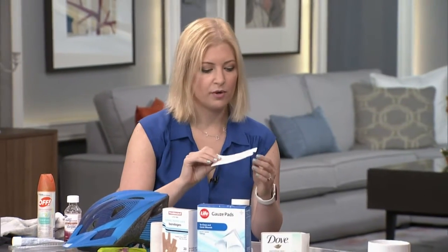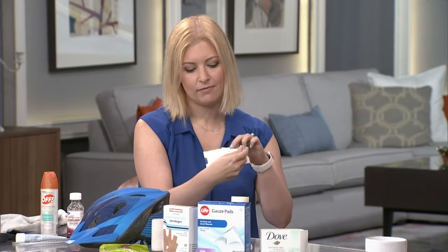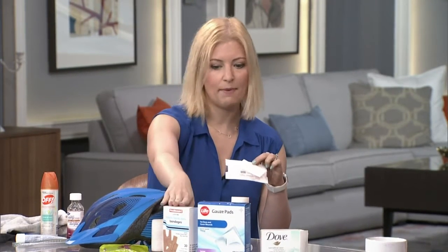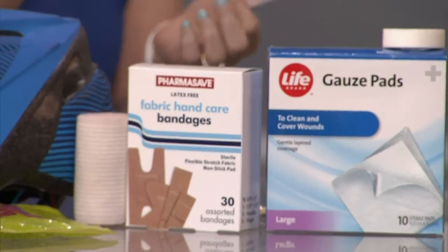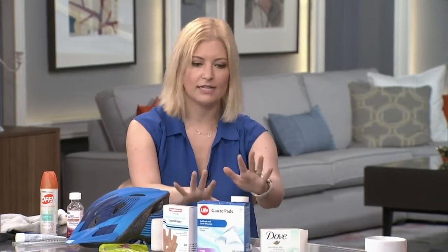There are special kinds of Band-Aids out there. This one is called a Steri-Strip. It's a little tighter bandage than a regular Band-Aid, and it can hold the skin together a little bit more taut. Your doctor can give you these. There's also medical-grade glue that we can use, and of course there's stitches if we ever need it. But most things are easy to manage at home.